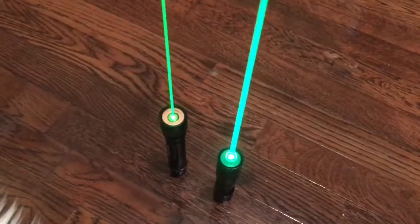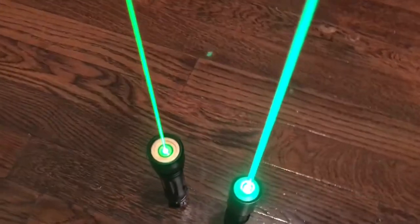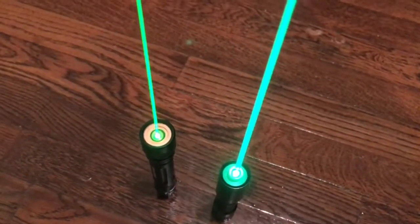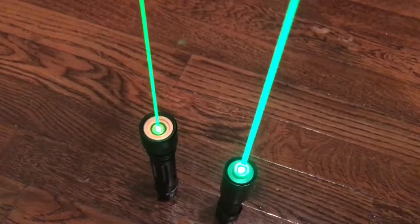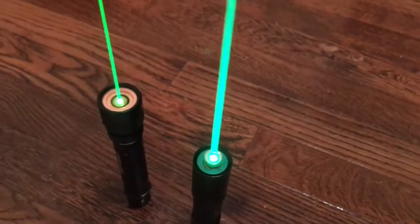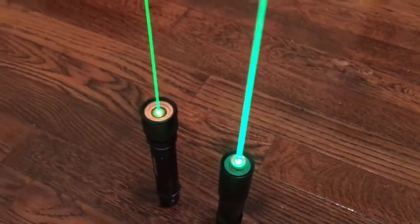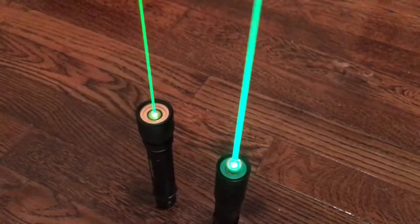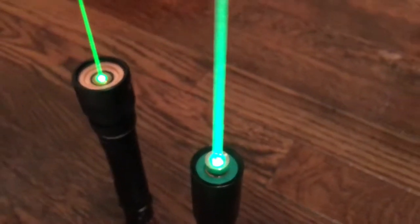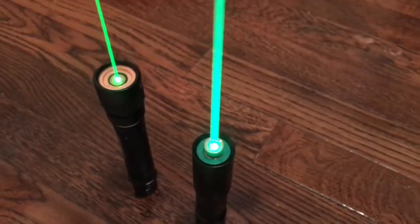You can definitely tell there is a huge noticeable difference on camera. It's not as noticeable in person as it is on camera, but you can see that the 532 is a slight bit lighter and the 520 is a little darker, also known as forest green. This is a single mode diode, so it's pretty funny that the beam is so large, but it does get narrowed down to a very fine spot as it gets further downrange.